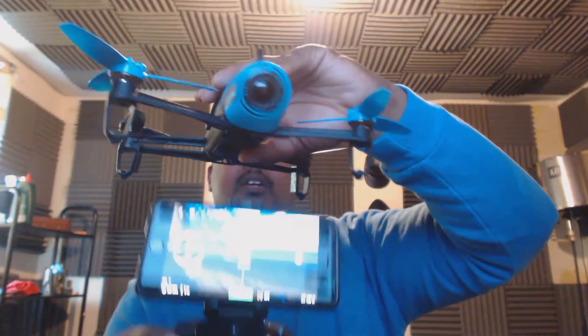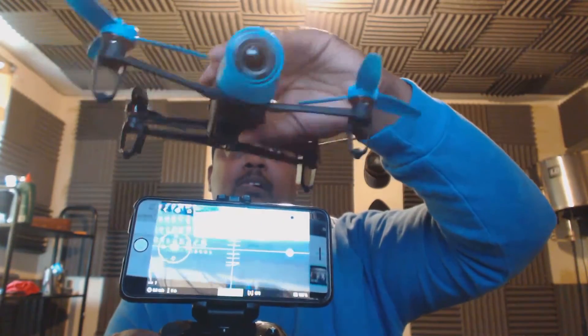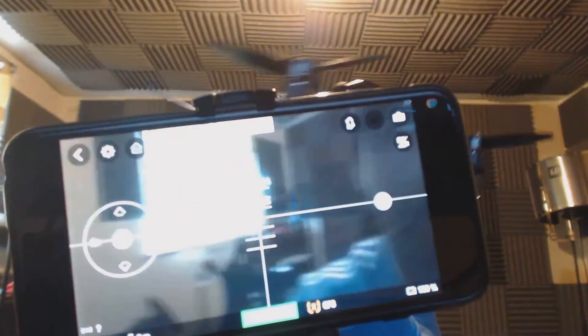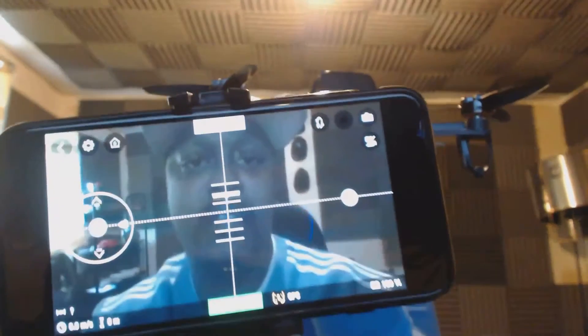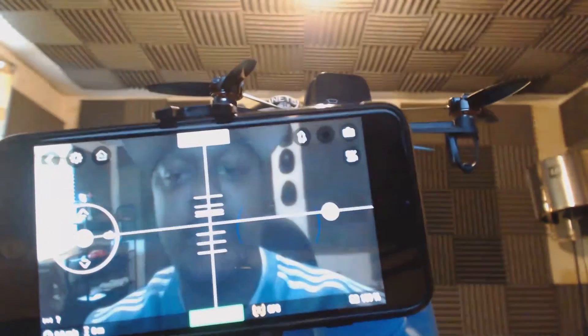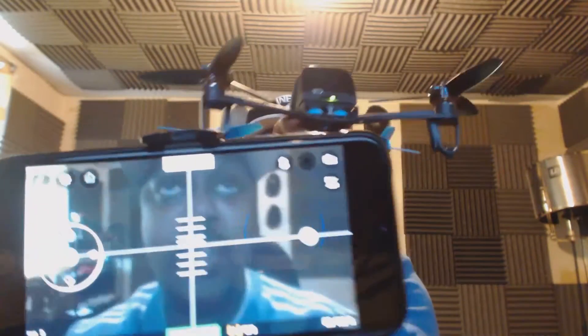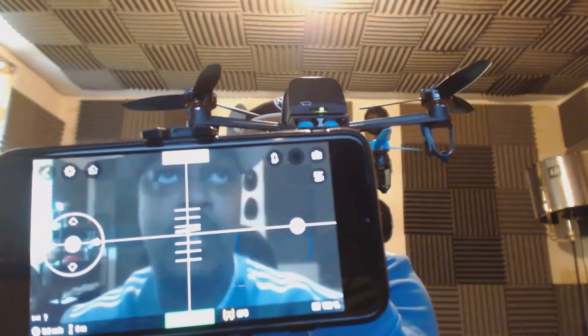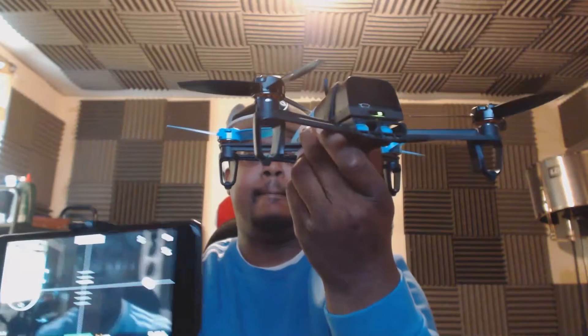And there you have it — that's your controls to fly the craft. You can see the live feed from the drone displaying on screen. There is a slight delay because it's now transmitting from the drone's Wi-Fi to the range extender and then to the controller. Now that we've done all that, we'll go outside and test it.